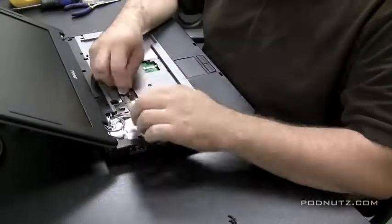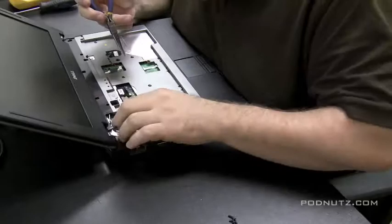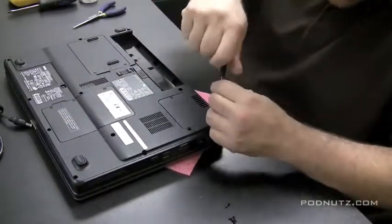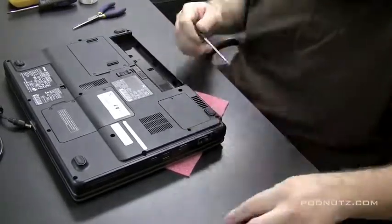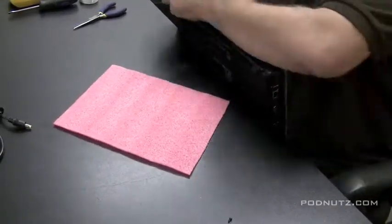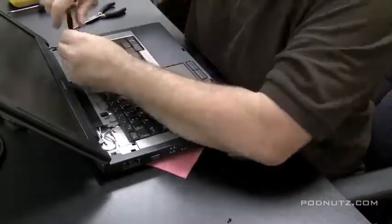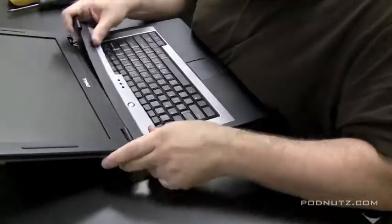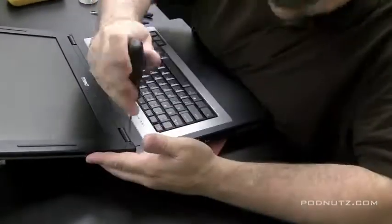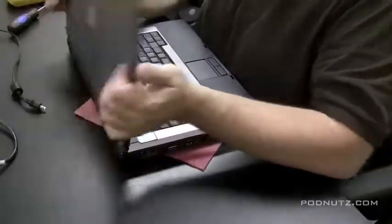Get the screen back on, attach the LCD cable and the wireless card cable — which is basically an antenna that runs through the screen and attaches at the top to provide wireless reception. The screws I'm putting in now hold the hinges of the screen. Put the keyboard back on, make sure it's attached properly, and put the two screws in that hold the keyboard. Then snap that panel back into place — we know it has no screws from the bottom. Make sure it fits exactly as it was when you first took it apart.